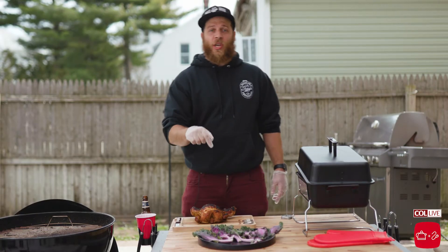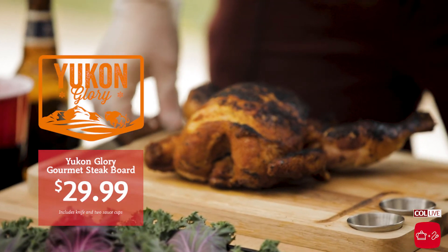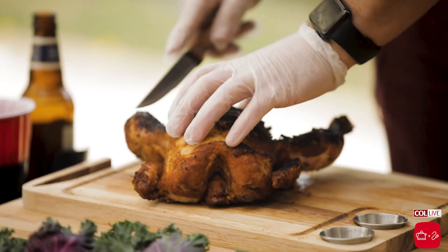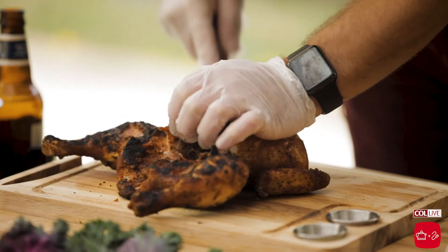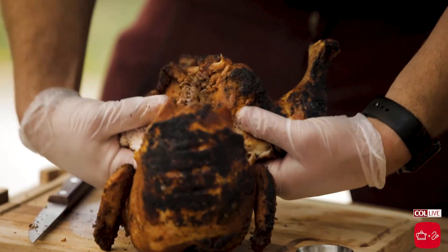Here we got our smoked chicken on our cutting board from Yukon Glory. You have your knife over here — really convenient, easy to use, and easy to take with you. We're going to start to carve up our chicken, starting with the legs and the thighs. An easy trick for the thighs is you just want to crack that bone over here. Look how gorgeous that comes off — beautiful.